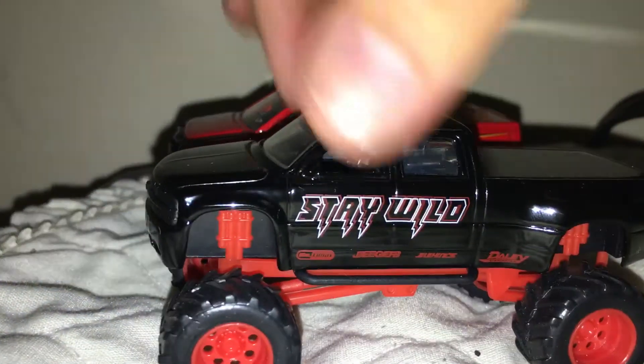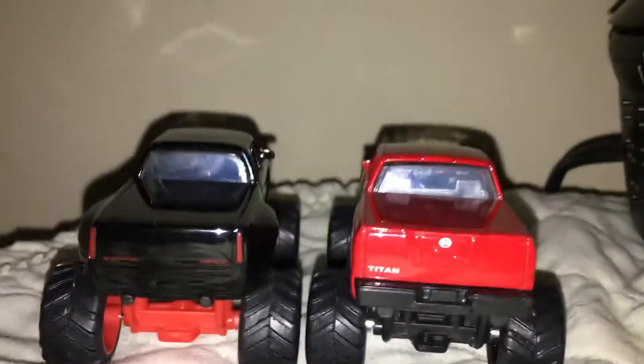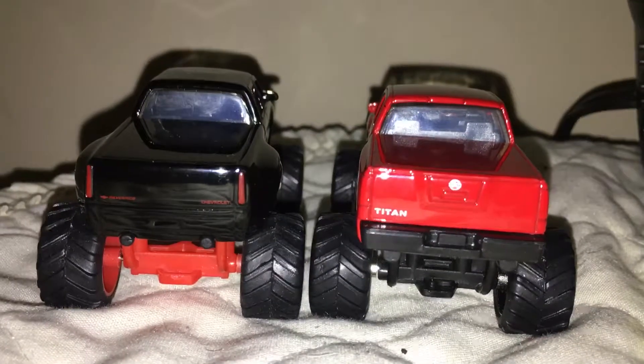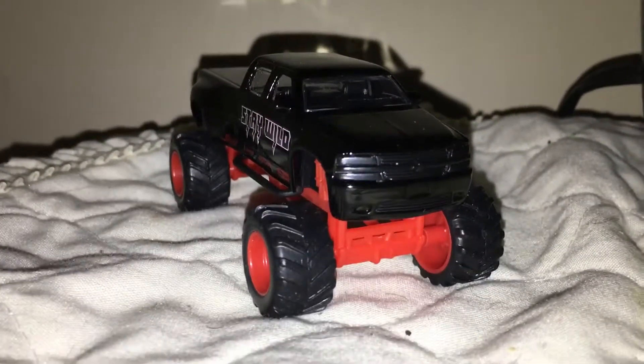I definitely like the Titans too. Looks like we got us a competition! So yeah, there we go — Chevrolet Silverado, Jada Just Trucks. I recommend picking it up.